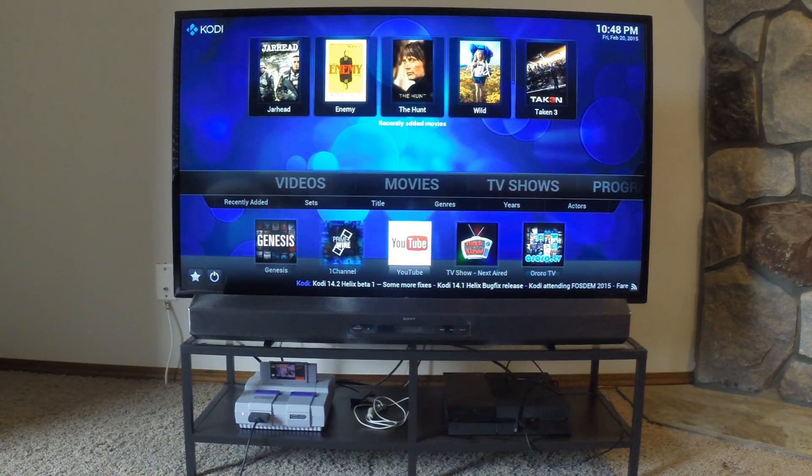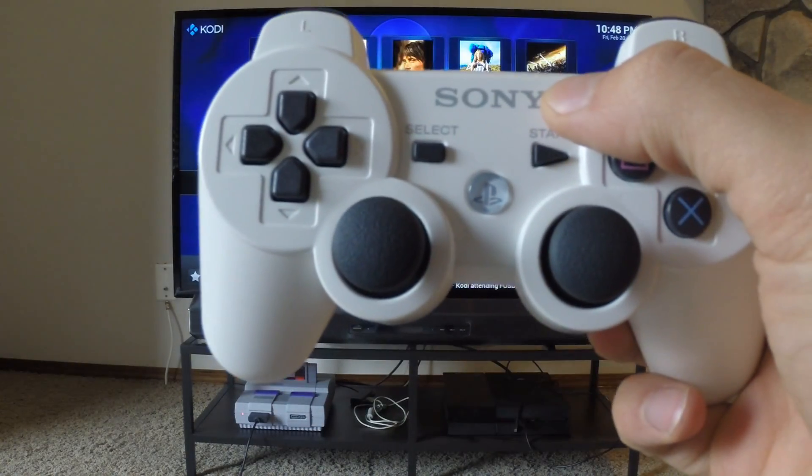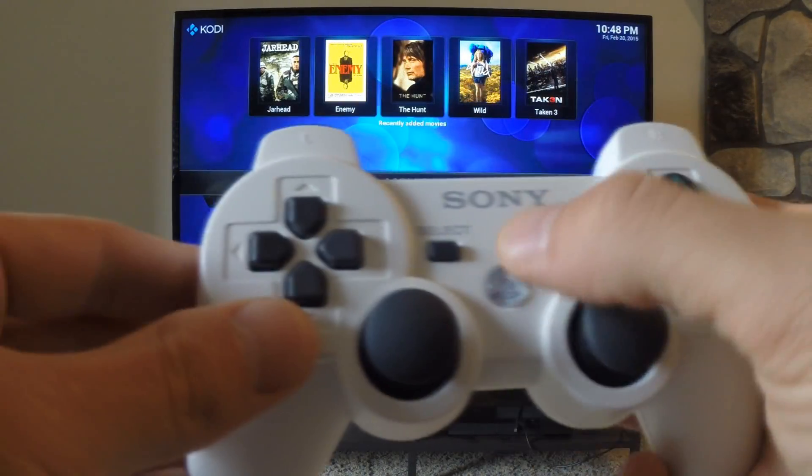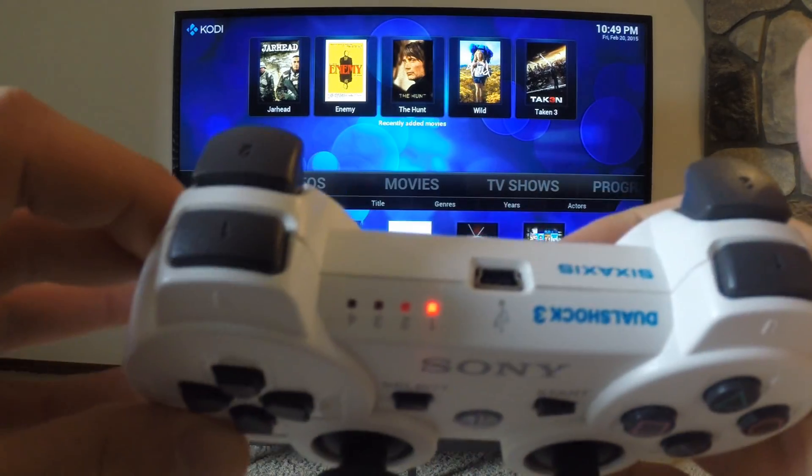Now that's no ordinary Super Nintendo in the bottom left of my TV stand. It's actually been gutted and fitted with the internals of an old Acer Aspire S3 laptop. It's running Windows 7 and booting straight into Kodi XBMC for my media experience.